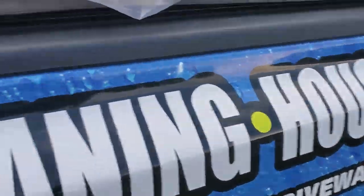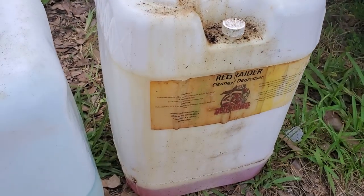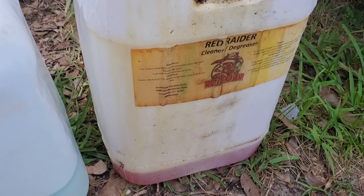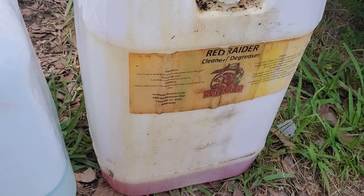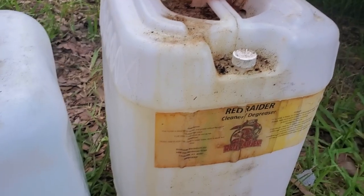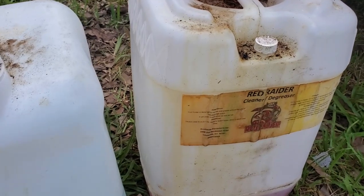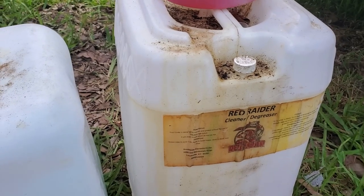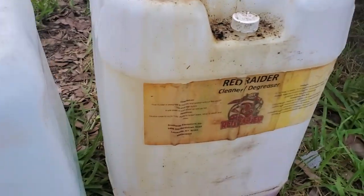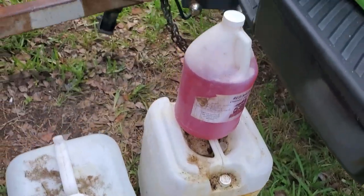Let's start with Red Raider. Red Raider is great — it's almost like a degreaser cleaner. It's non-caustic, non-butyl. It's good for cleaning grease off concrete when there's a lot of metal frames, windows, glass doors, or plants around. It's more eco-friendly than the hydroxide caustic bottle-base cleaner.